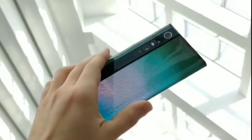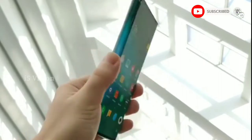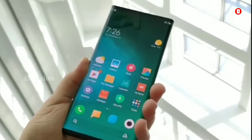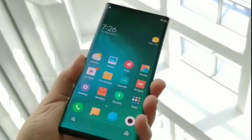Hi friends, welcome to the Mi Mix Alpha. We are launching the Mi Mix Alpha, and we are partnering with this launch.